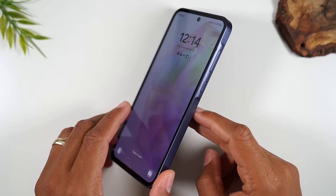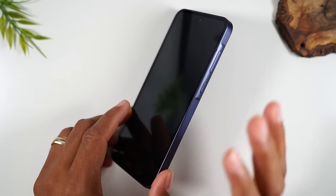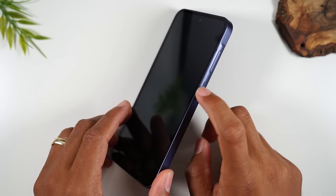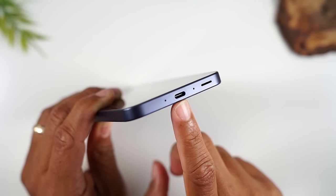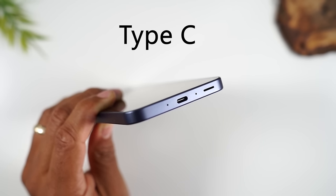When you tap that button, it's going to wake up the screen. Tap it again, it's going to put the phone to sleep. Now when the phone is asleep, it's still on — tapping the button just simply wakes it up. This is the bottom of the phone, and this is where you charge the phone. This charging type is called a Type-C charging type.